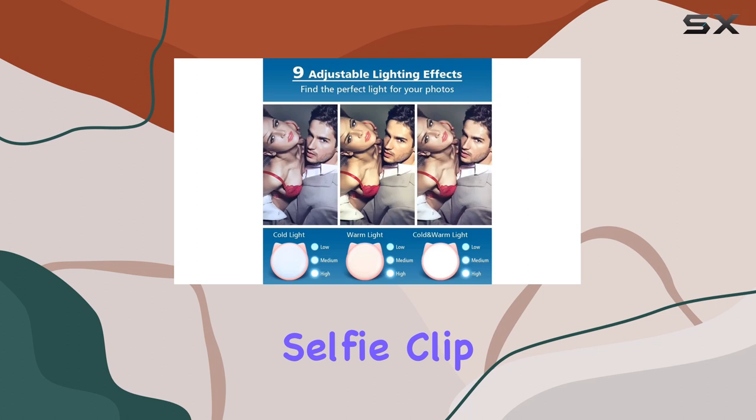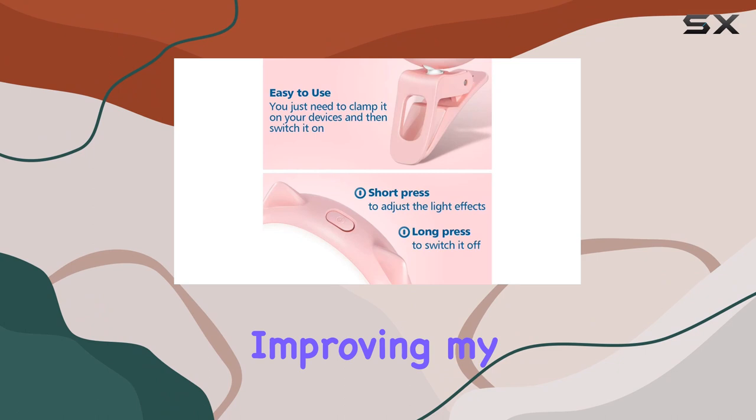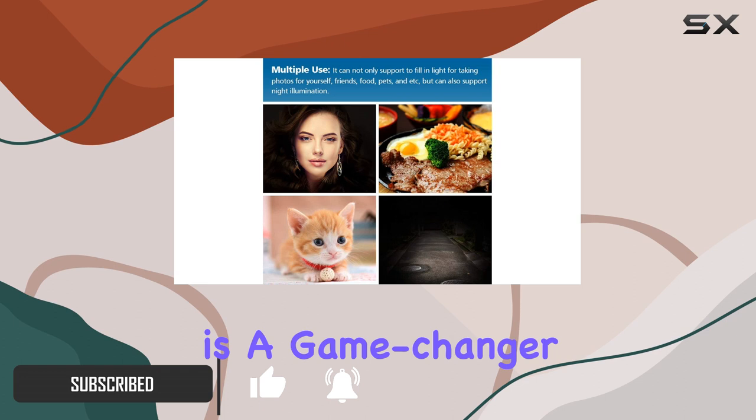Hey everyone! Today, I want to talk to you about the OURY selfie clip on ring light. This little device has become my go-to tool for capturing the perfect selfies and improving my overall photography and video content.